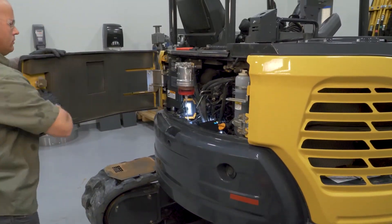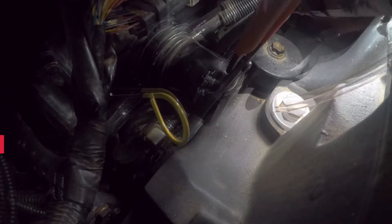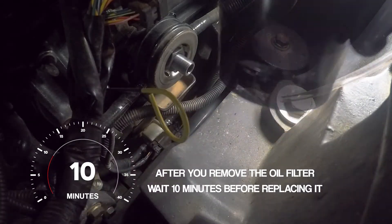Open the engine access panel. Now let's replace the oil filter. Turn the oil filter counterclockwise to loosen it. After you remove the oil filter, wait 10 minutes before replacing it. This allows the system to drain completely.